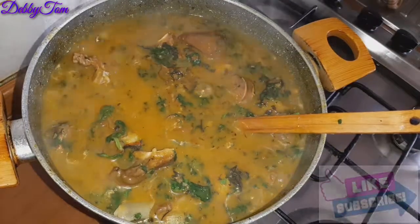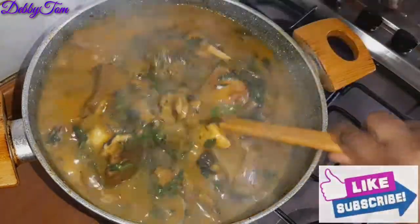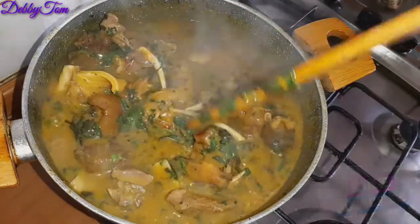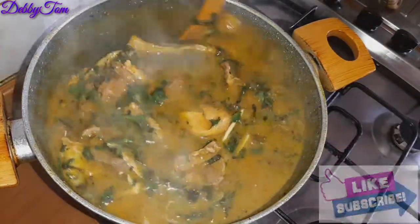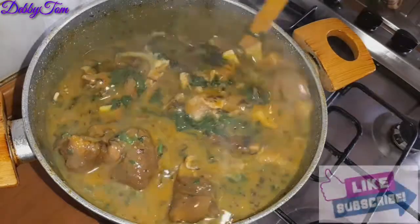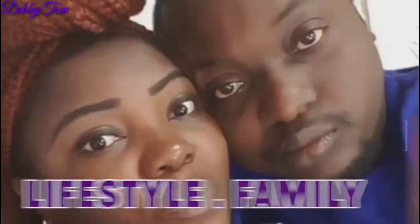This is what my achi soup looks like. It is actually peculiar to people from the eastern part of Nigeria — where I come from. This is actually my native soup. This soup is usually made with okaze and oziza, but I'll be using what I have to make this soup. If you want to see how I made it, please keep watching till the end.